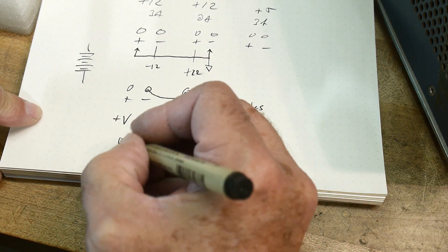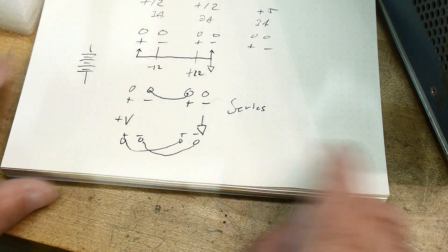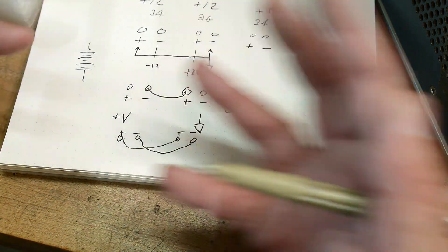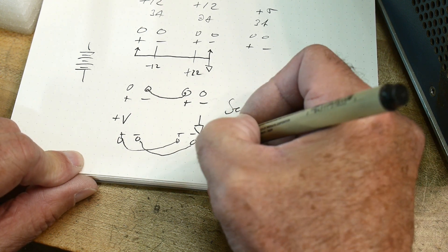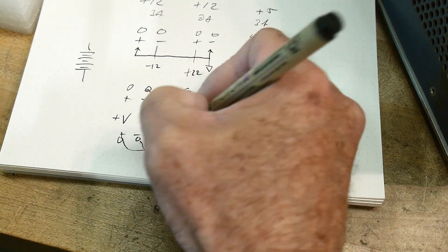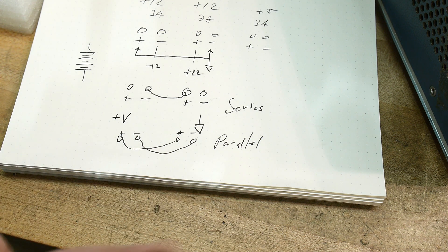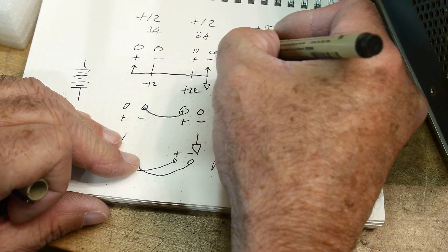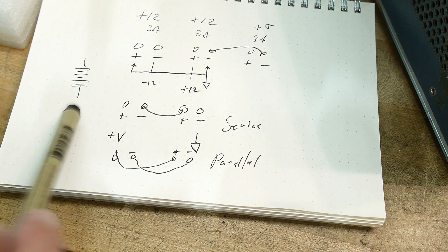What people don't usually consider is the parallel case. If you jumper the two positives together and the two negatives together, you still get 0 to 12V but at double the amperage — 6 amps instead of 3. Not all power supplies can do this, but many lab bench supplies support both series and parallel modes. On my power supply, the +12V and +5V share a common ground internally, so only the floating output can be used this way.